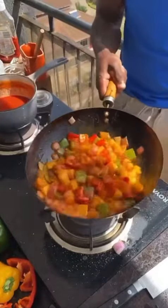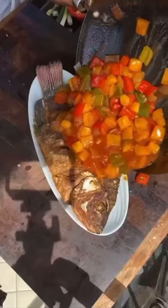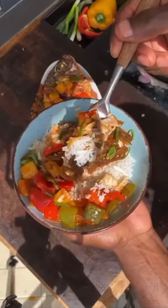Mix cornstarch slurry to thicken up and you are done. Pour this over the hot fish and let it absorb. Flick the fish, serving over rice.